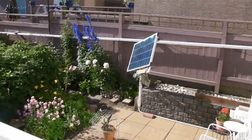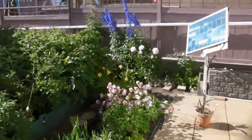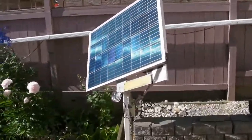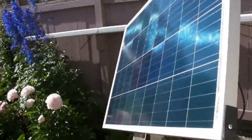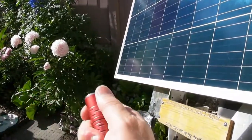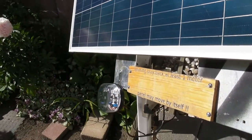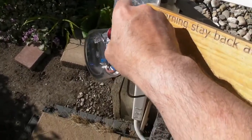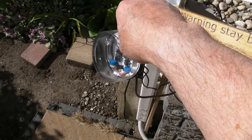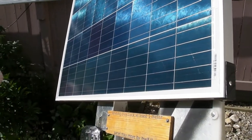And here's the panel under full sun conditions. As you can see it's tilting to follow the sun, and just to prove that, I'll momentarily distract it using a flashlight and watch it reset itself to the sun. Now watch, it just goes right back to position.